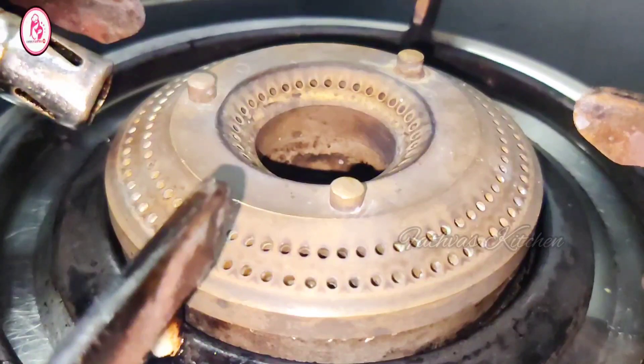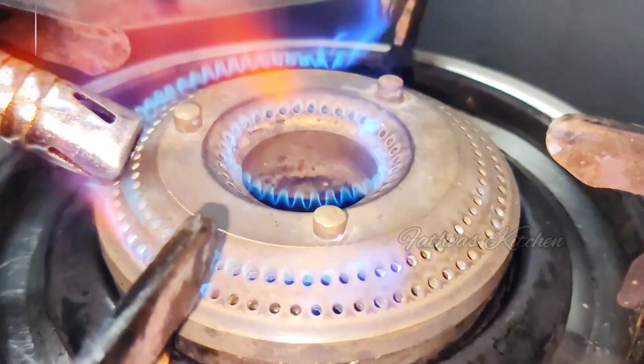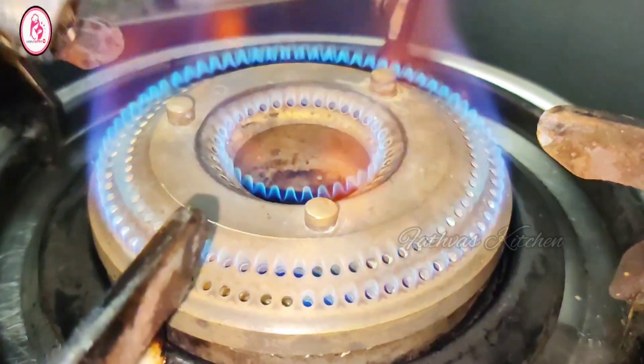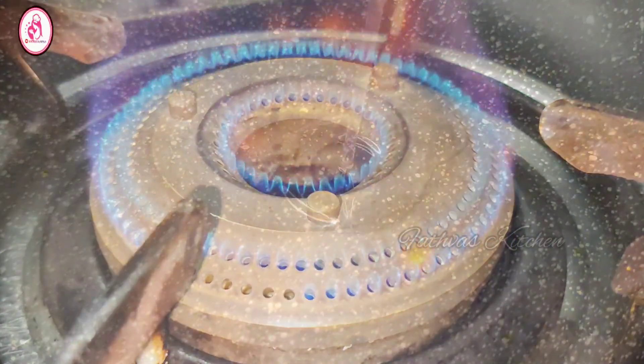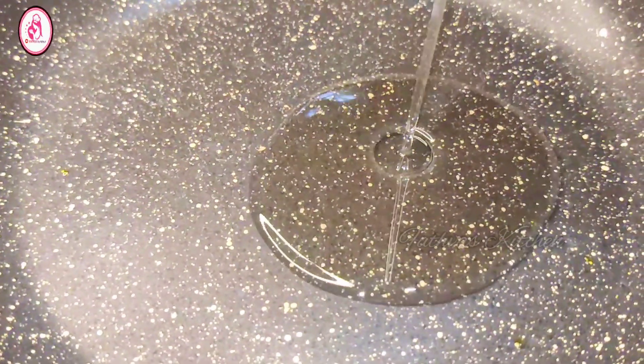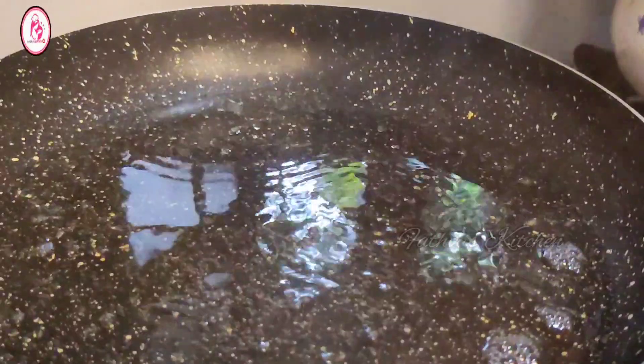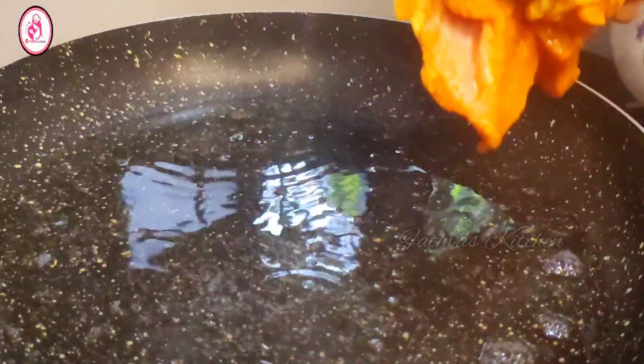We are going to fry the chicken for 90%. Let's fry the chicken in the middle. Let's cook the chicken in the middle.